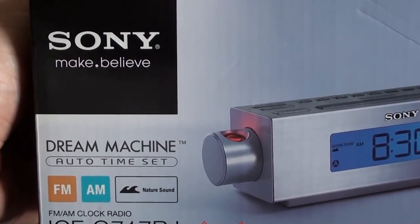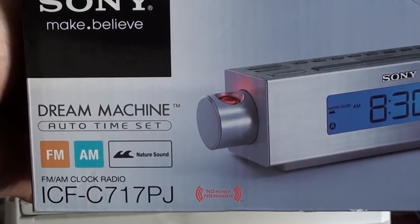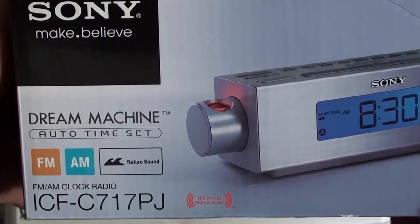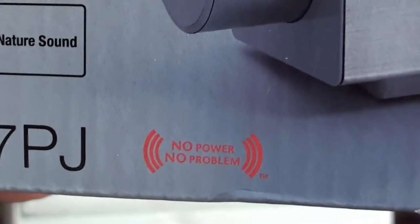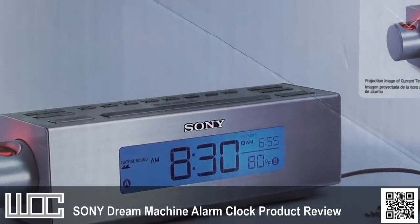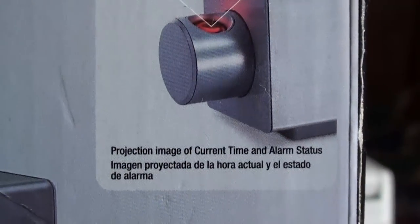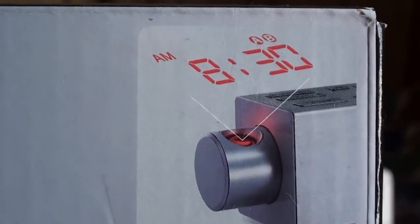This is a product review of the Sony Dream Machine AM/FM clock radio alarm clock ICF-C717PJ. It has a 'no power, no problem' feature, which we'll show in a moment — hard to believe that's actually considered a feature. The projection image of the current time and alarm is also available, and we'll get to that in a moment.